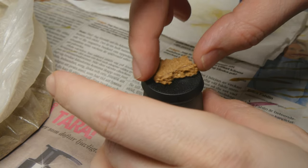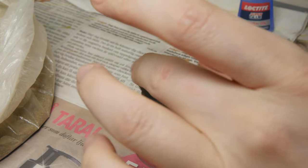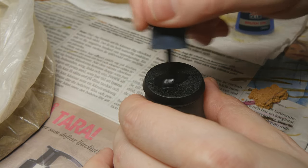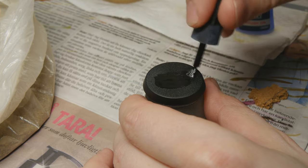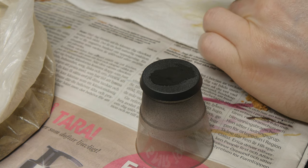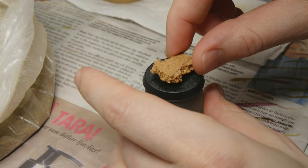We start off by cutting off a piece of cork. I'm just tearing this off to get some nice natural looking edges, and then I apply some super glue directly to the plastic base to attach the piece of cork. You could use PVA glue or other types as well, but I find that the super glue dries pretty quickly and just gets it stuck in place so I could keep on working with it.